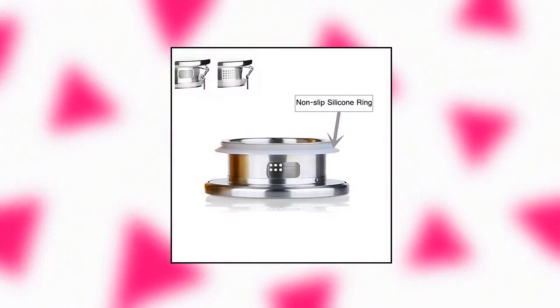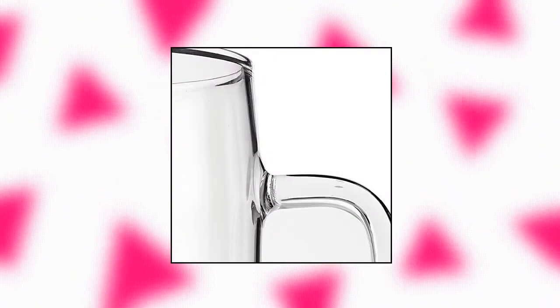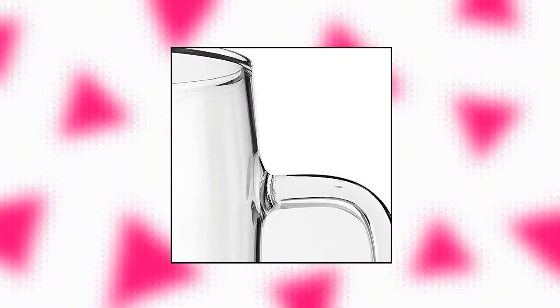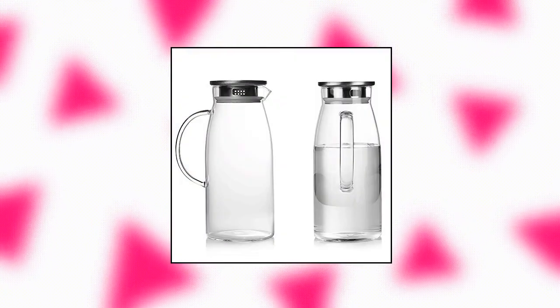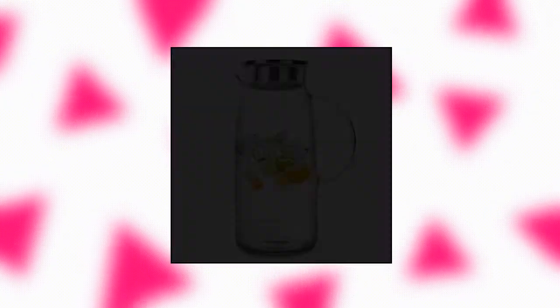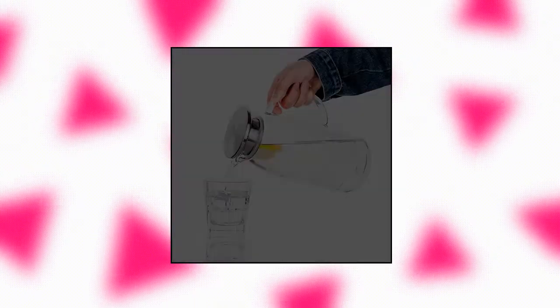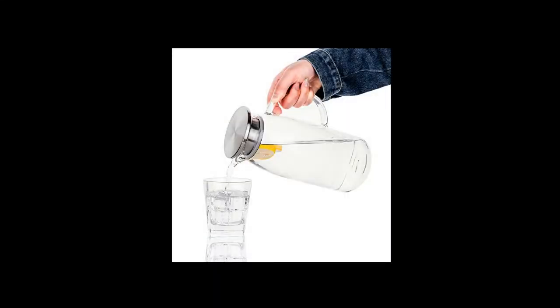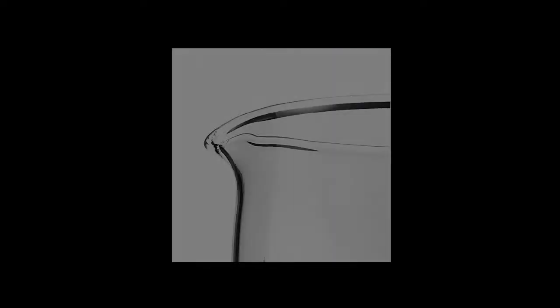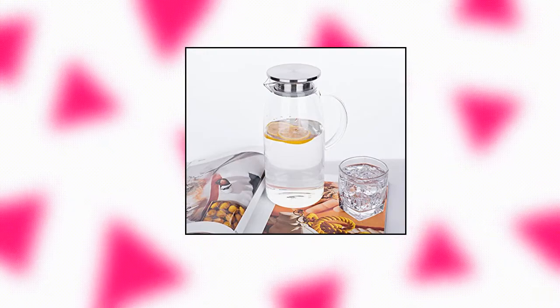Pure Fold 60 ounce glass pitcher with lid, borosilicate glass material, lead free, 60 ounce high capacity — enough to serve your family or entertain your guests. Withstands temperatures from 0 to 300°F, stove top safe, stays clear and heat resistant. It has a stainless steel filter lid so you can prepare and serve perfect hot or cold beverages. Dishwasher safe, but hand washing is recommended. This pitcher can be used for many types of beverages — water, hot or cold water, iced tea, and fruit infused juices.